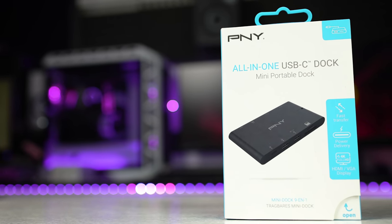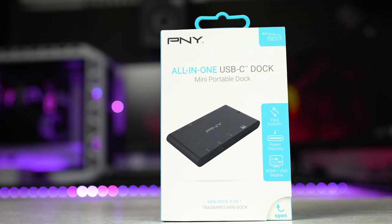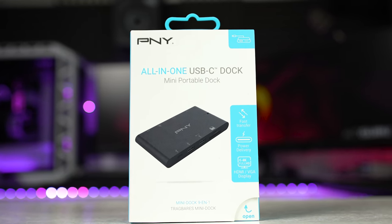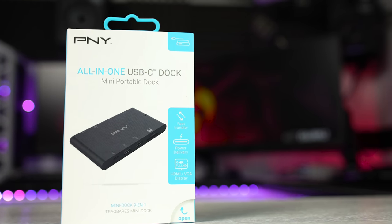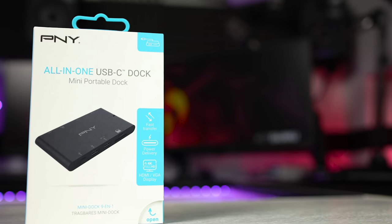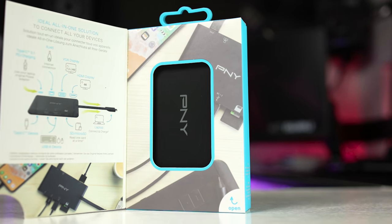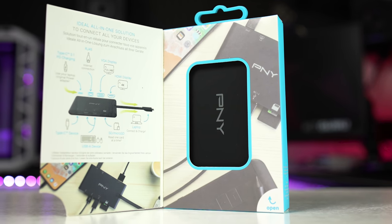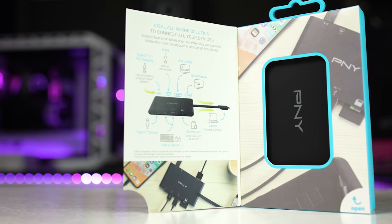The PNY all-in-one mini dock is just that — it's tiny, coming in at a price tag of $74.99. It's on the slightly pricier side, but what it offers can be a lifesaver for some. This little fellow has nine inputs, requires no external power, and it's compatible with both Mac and Windows, providing that you have a USB-C port. I'll be running some data transfer speed tests later, but first let's check out the design and available ports.